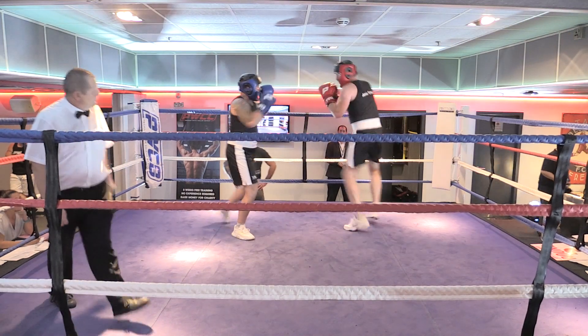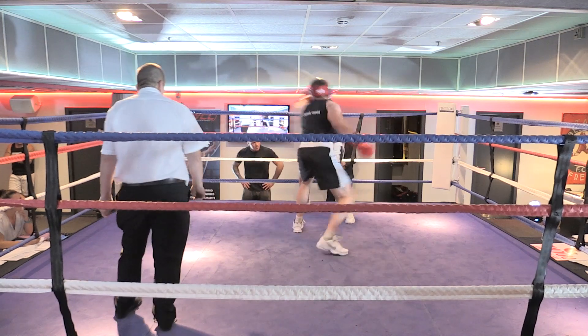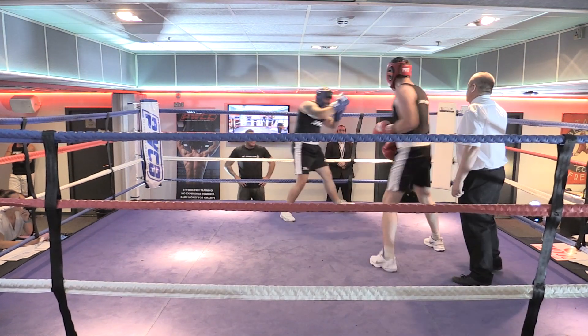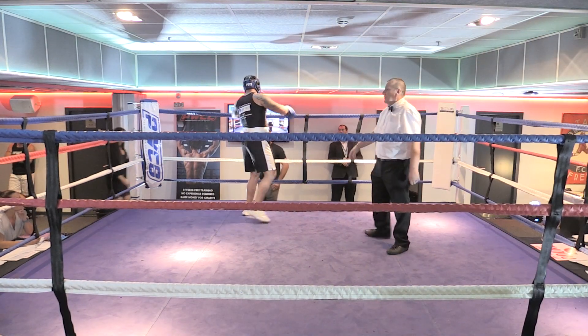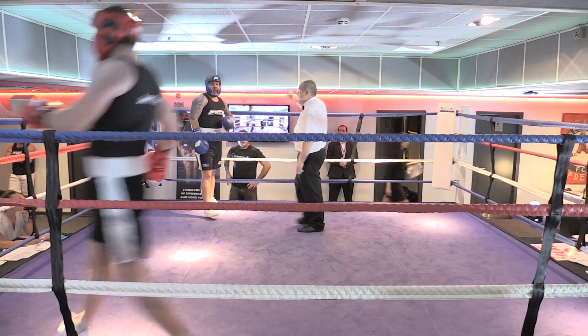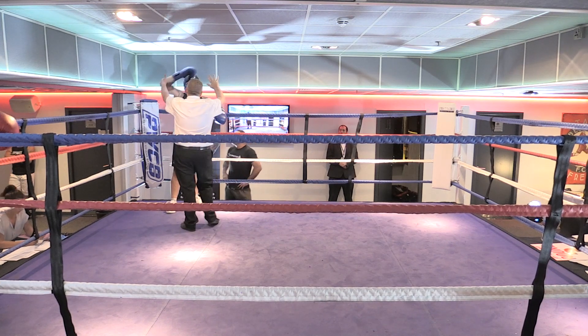Keep that jab working. He's not going to last, he's not going to last. There we go, just keep working. Good lad. There we go. Down with the body. Yeah. Straight on him, straight on him, straight on my guy. Four, five, six — he's got it.